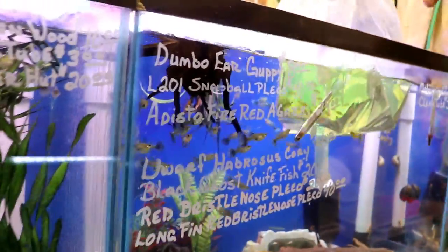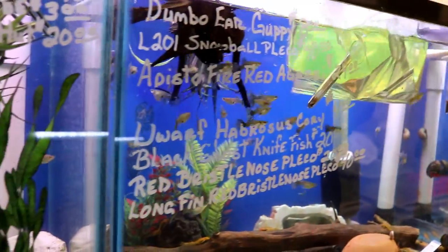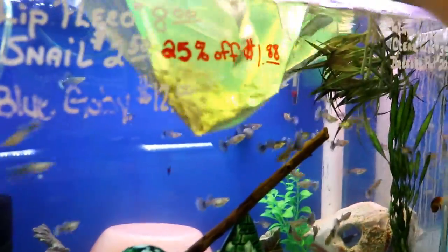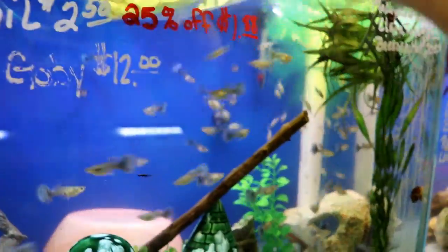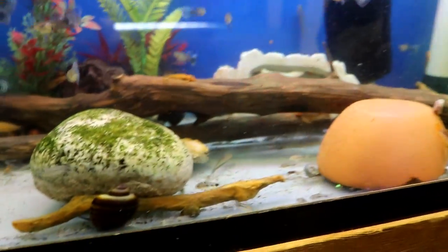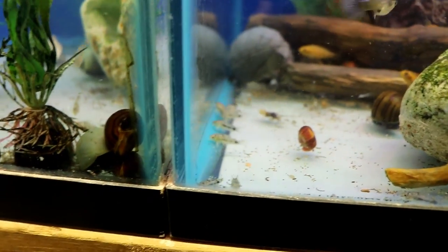And this is another dwarf cory — the Corydoras habrosus, the broken line cories. All cories are schooling fish to a certain extent, but these are even more so — they'll actually come up and swim around with everybody else and school just like a tetra does.